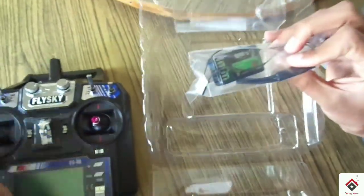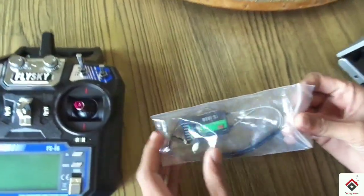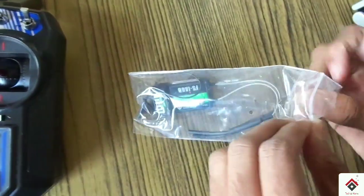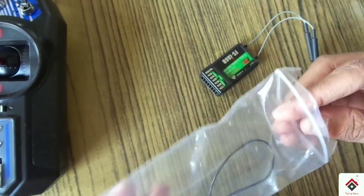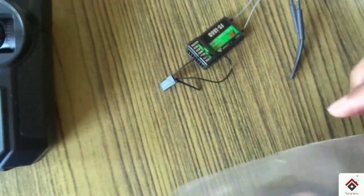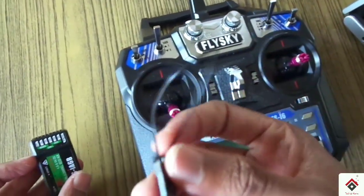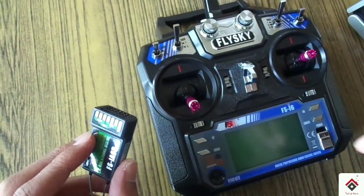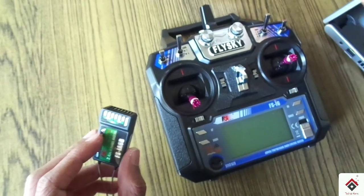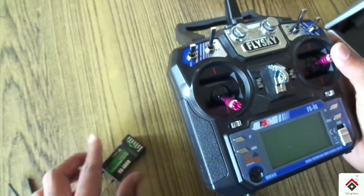And this is the receiver. This is the binding key — you have to insert it here to bind this receiver to the transmitter. I'll show this procedure in the later videos.